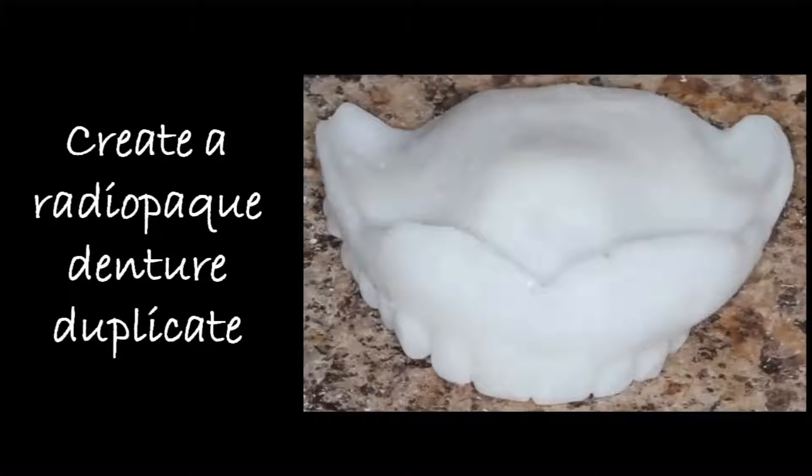The way to approach these cases is that you first need to have a treatment denture. This denture needs to satisfy all the aesthetic and functional requirements of the patient. The teeth need to be in the ideal position, so if the patient doesn't have a denture currently that satisfies those, you do need to start by first making a denture that satisfies those requirements.